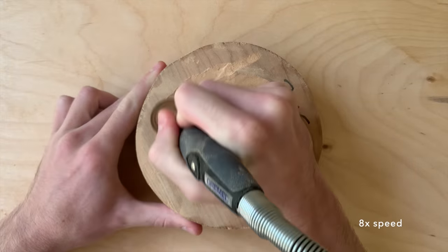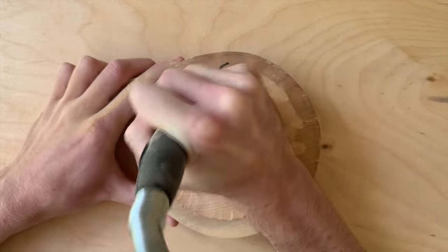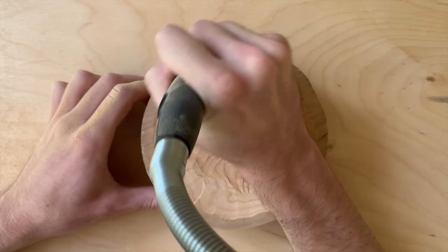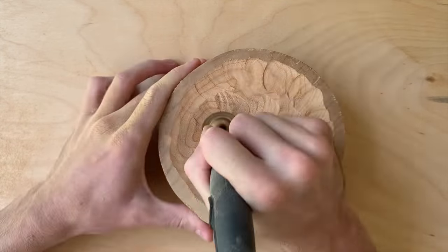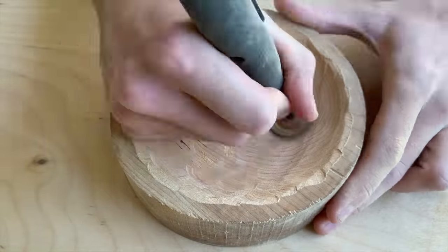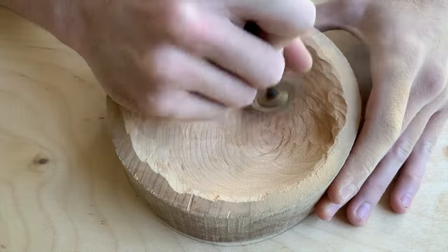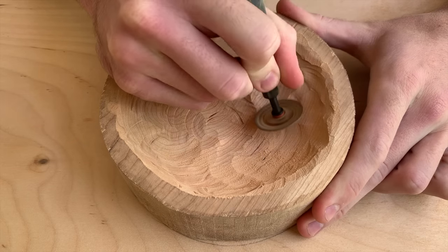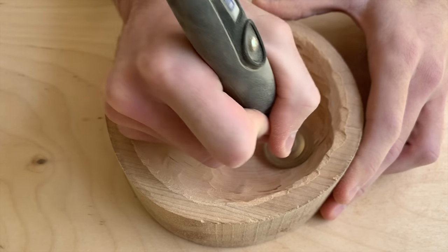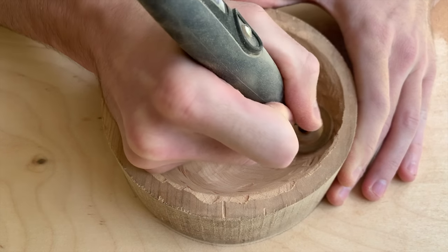Now I will say there are more expensive Dremel bits, especially going into the off-brand ones like the Kutzelbers, but this is the most expensive Dremel-branded bit that I've purchased. One of the first things I noticed about this bit is it carved out material really quickly, but it also cleared it out with very few tool marks, even though it's only 60 grit. It was really, really controllable, and was a great shape for carving out something large and round like this.